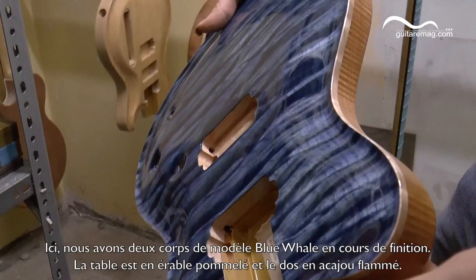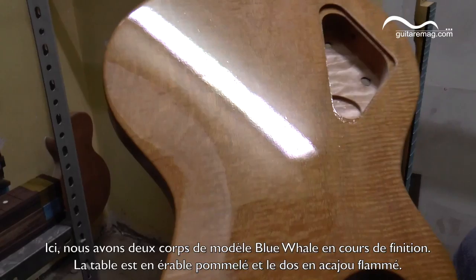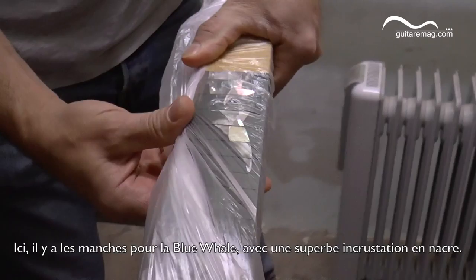We have this one-piece quilted maple top, and if you see the side and the back, it is flame mahogany. We don't see it very well, but this is the inlay — you can see the fins here.